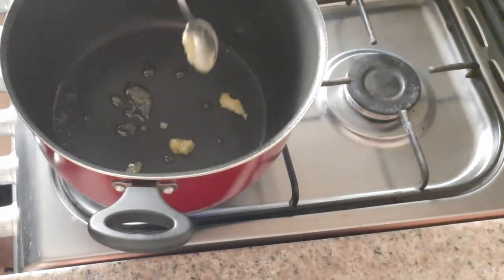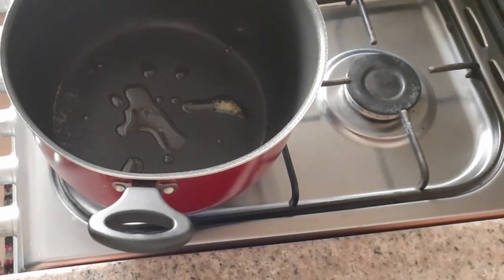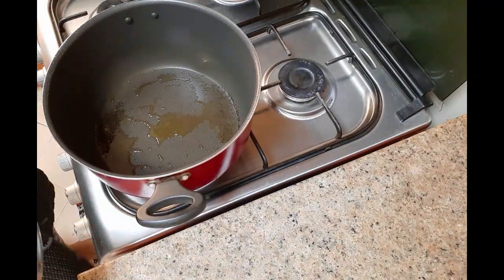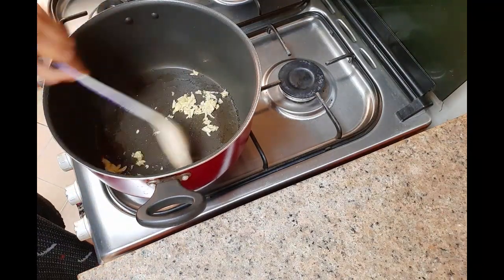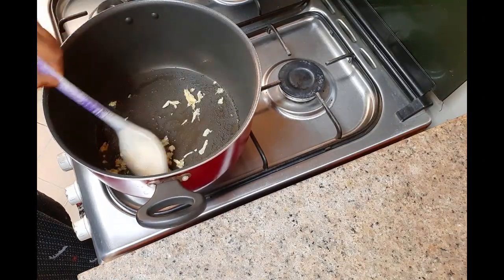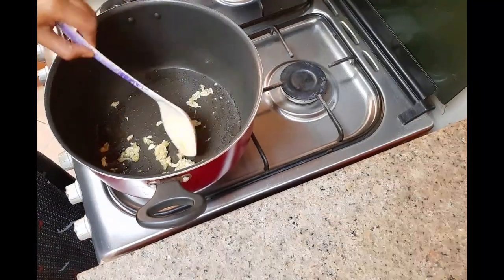Now let's start to cook the egg rice. Turn on the flame. When the vessel becomes hot, add one teaspoon of ghee — you can add more or less according to your preference. When it becomes hot, add the crushed ginger and garlic and sauté for a while on high flame. Then add the chopped onion and sauté for some time.